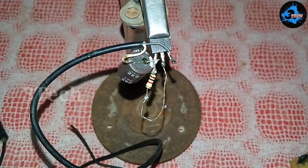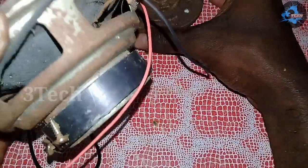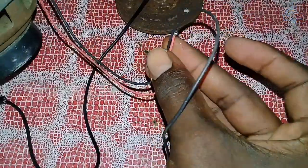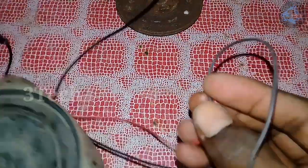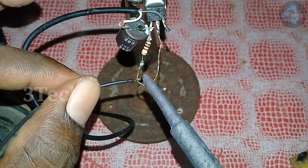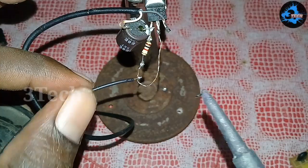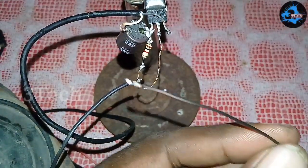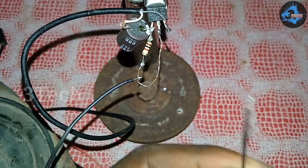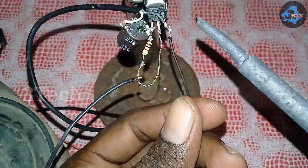Now we have about 90% of the work done. Next, we have the speaker connection. Here we have a 4-inch woofer speaker. This is a wire connection. We are using a low speaker. There it is — a black wire. Here we have the ground wire, the jumper line, and a jumper wire. Here we have a 3-inch pin.